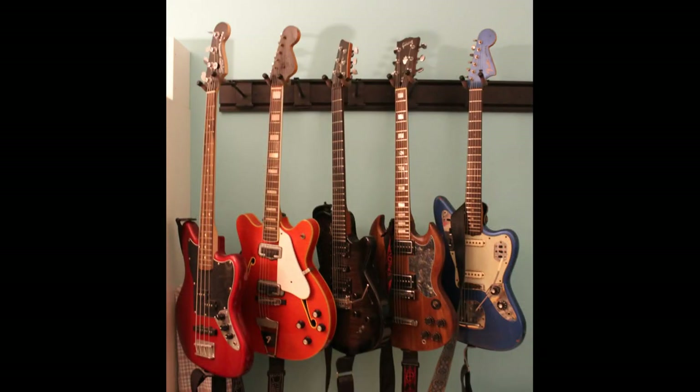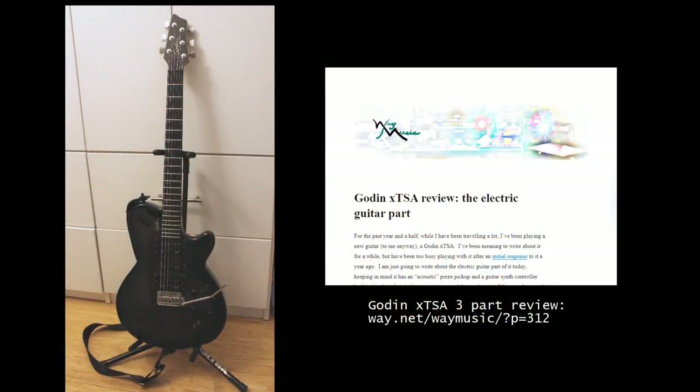Here are my guitars. I'll mostly work with the one in the middle, though they all get called on for different things. This is my Godin XT-SA. You can find out about this guitar in my three-part review on Way.net. When I'm working on my Windows laptop, nine times out of ten, this is the guitar that I'm using. It's a triple-threat: regular electric pickups, a piezo acoustic pickup, and a hexaphonic synth output.